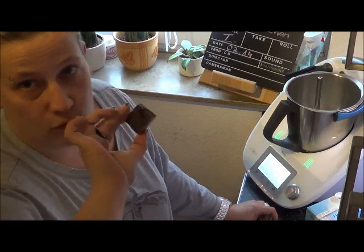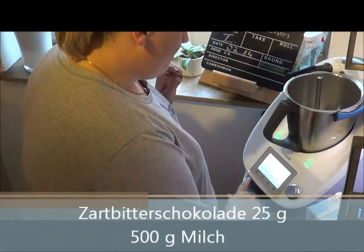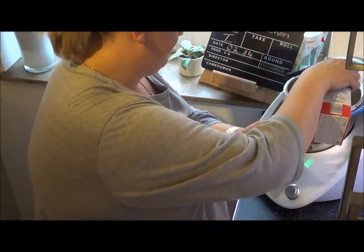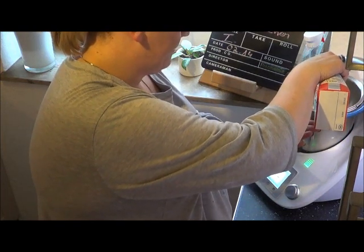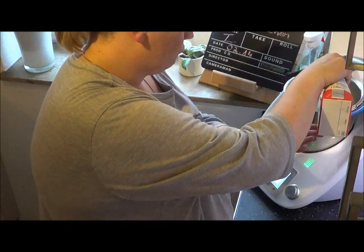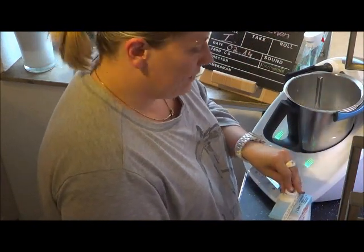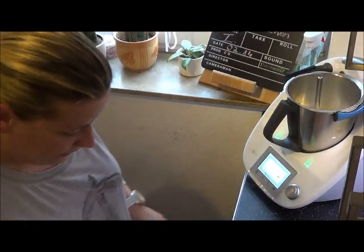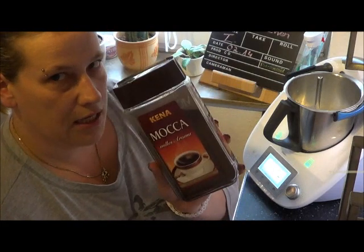Wir benötigen zuerst 25 Gramm Zartbitterschokolade und wir benötigen 500 Gramm Milch. Oh Gott, jetzt habe ich 510 — na ja, wird es mir vergeben. Dann benötigen wir löslichen Kaffee. Da habe ich Kina Mokka von Aldi.